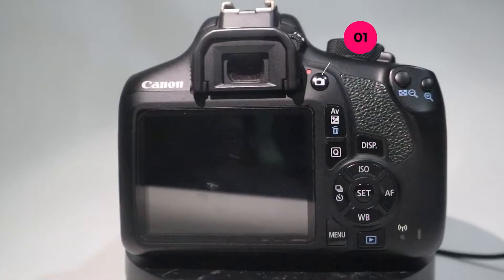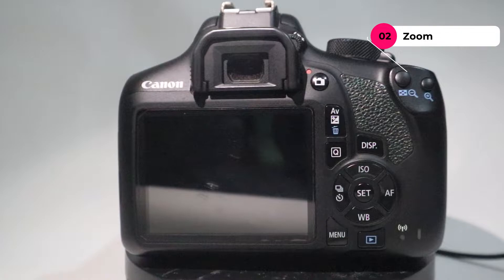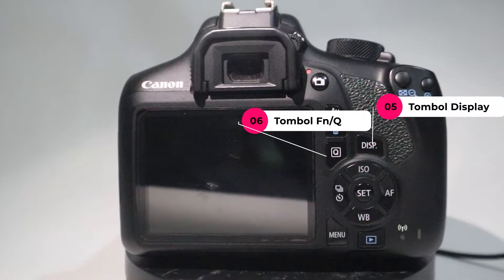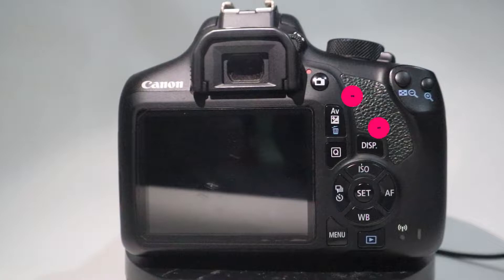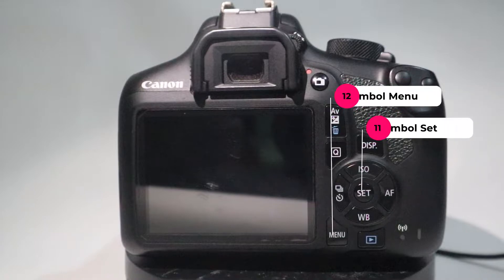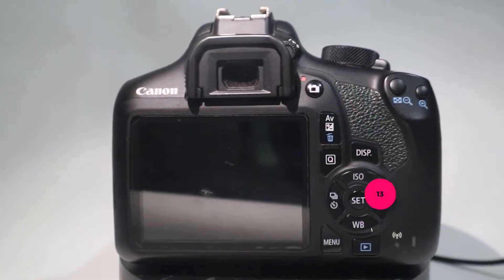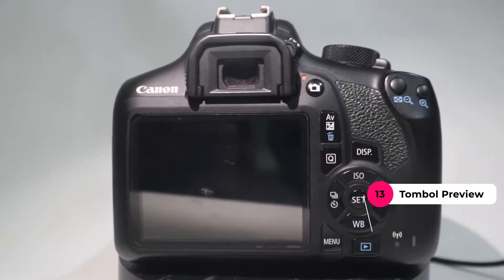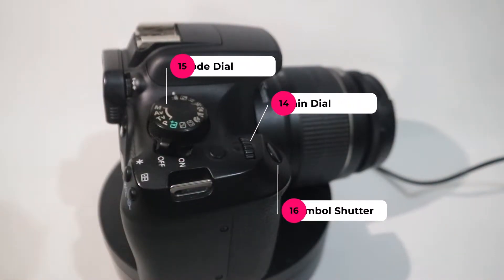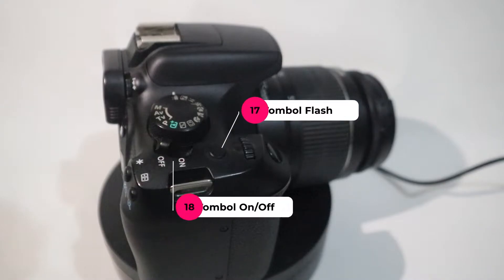Tombol-tombol itu ada view, zoom, tombol AF dan eraser atau delete, tombol display, tombol FN atau Q, tombol shoot timer, tombol ISO, motor focus, white balance, menu dan tombol set. Ada tombol preview juga, main dial, mode dial, tombol shutter, tombol flash, dan tombol on-off.